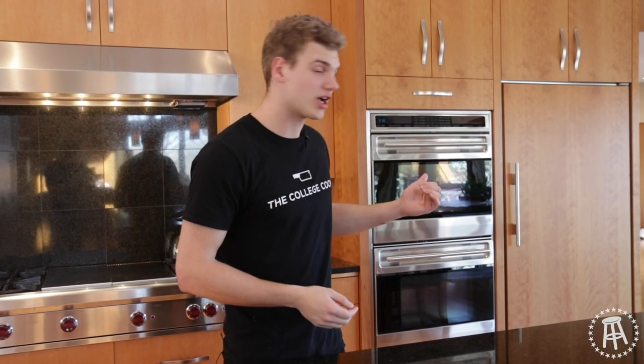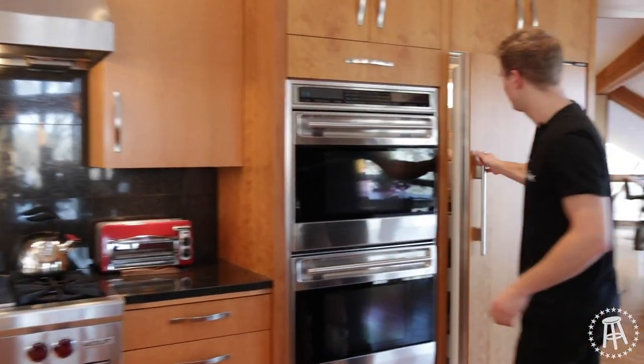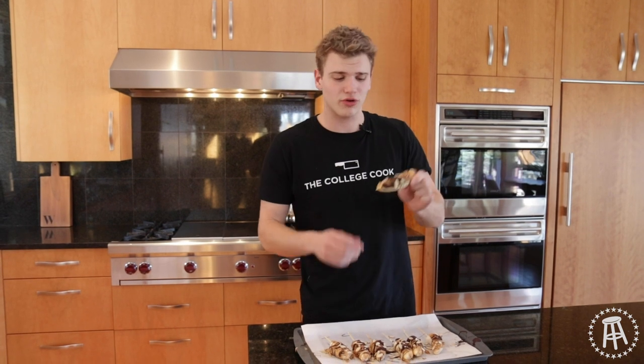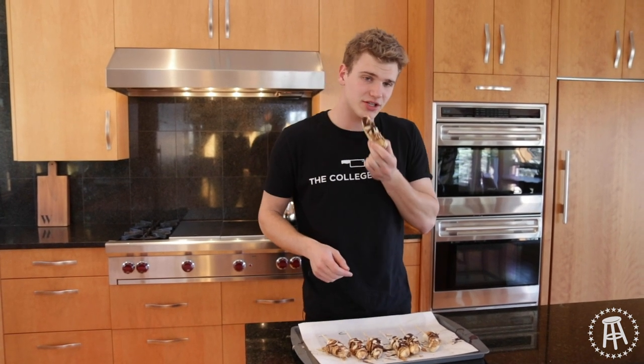Good morning quarantine! I woke up excited to check on my banana pops. We're going to take them out of the freezer right now. Everything is frozen — that chocolate, that almond, that honey, that peanut butter. Brandon Walker, I'm sure your little kids are bothering you at this point — give them one of these. You can't really bite it hard, you're going to hurt your teeth, so take it slow with little nibbles. It's a healthy snack, very easy to make, doesn't take much time. See you next time on the College Cooking Show. I'm Chef Donnie. Peace out.